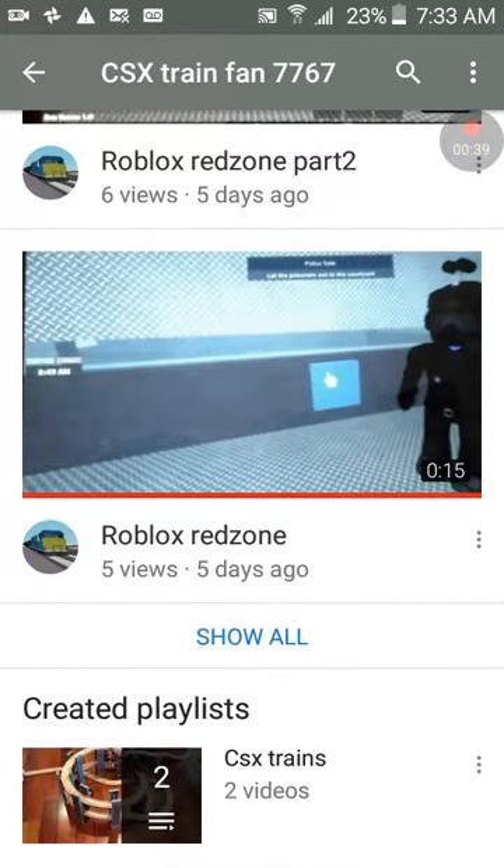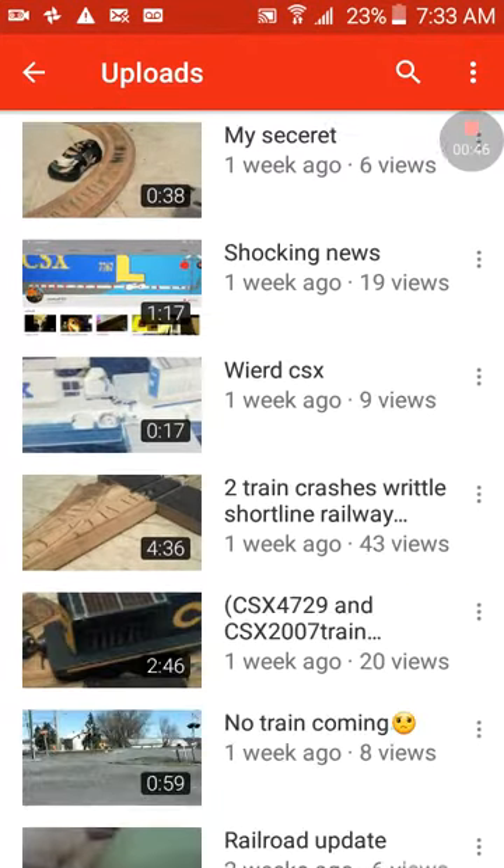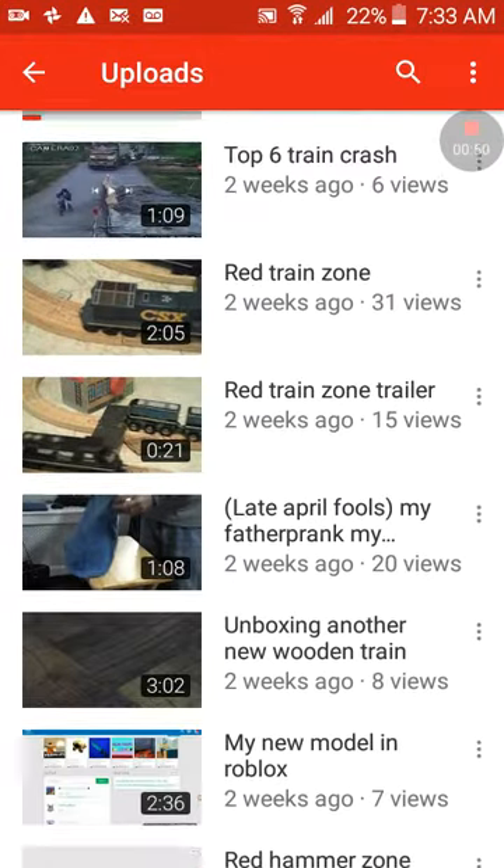I left him a comment asking if it's okay if I'll feature him in my video. We have something in common — we both like CSX, and we also got Minecraft too.